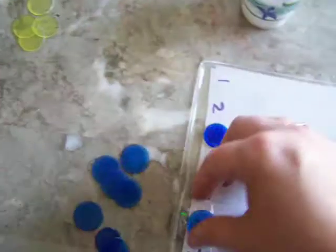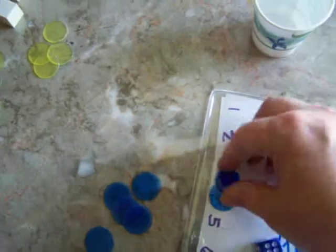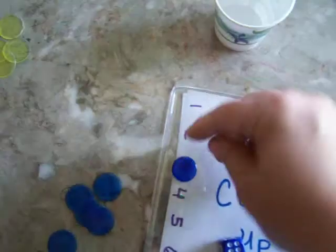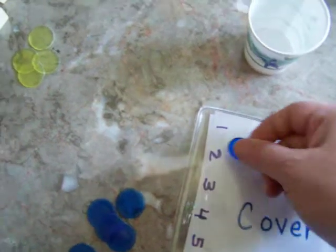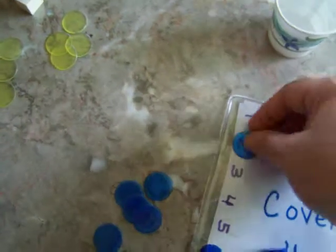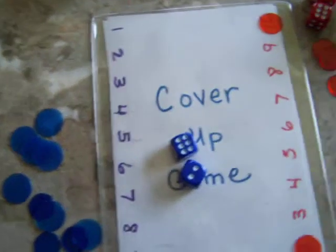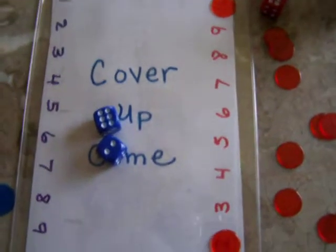They can make 12 by 6 times 2, or 3 times 4. You could also do 6 subtract 2 is 4, or 6 divided by 2 is 3, and then you can make 3 by covering up 3, or 2 plus 1, or 6 divided by 2. There are so many different ways. What this teaches is equations, and it is just a great mental math game.